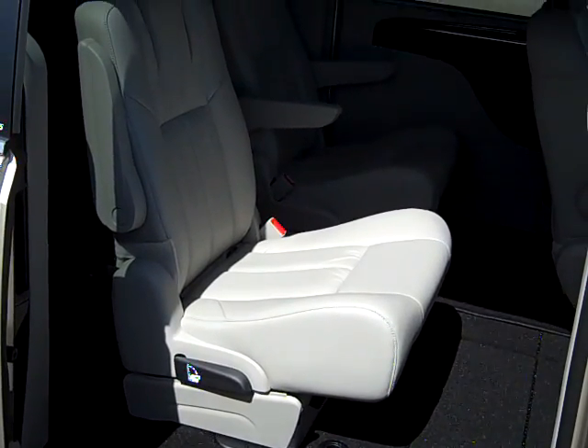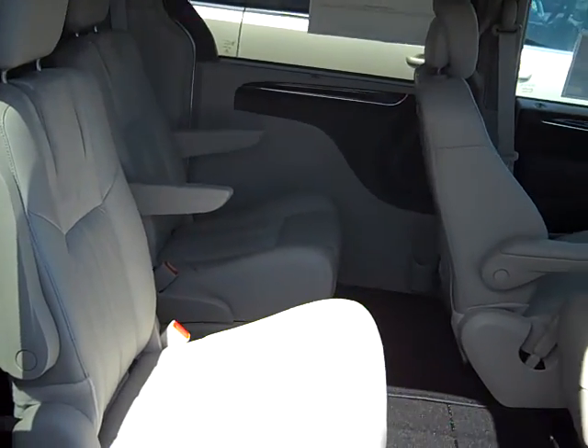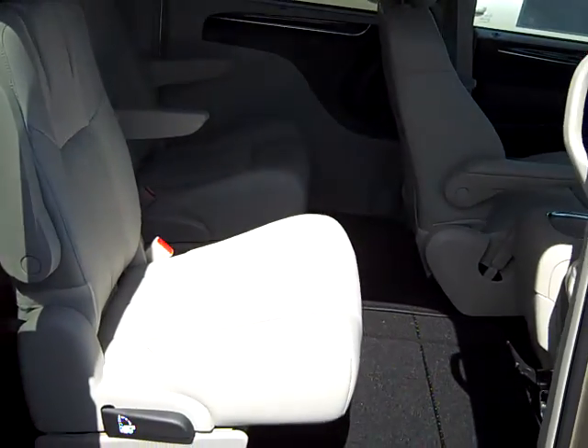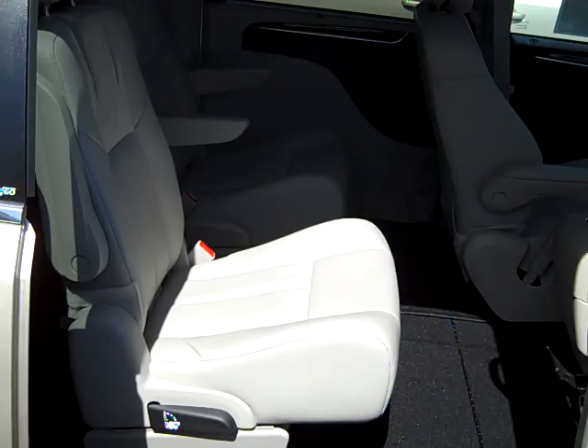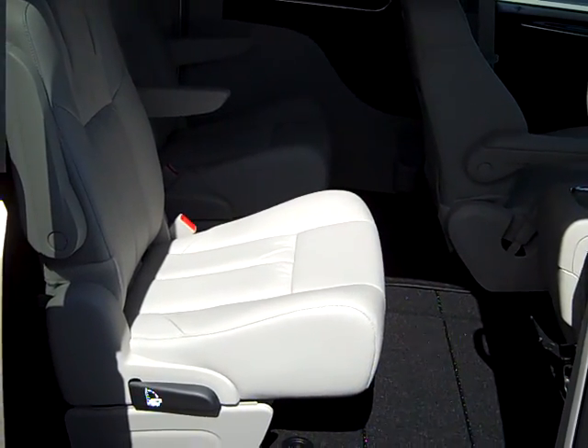Hello, my name is James Kellogg and I'm with Atlantic Dodge Jeep in St. Augustine, Florida. I want to take just a moment and show you how quick and easy these rear seats fold into the floor on this 2013 Chrysler Town & Country.